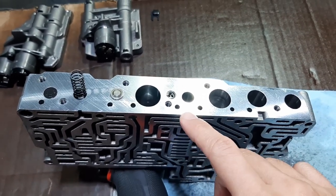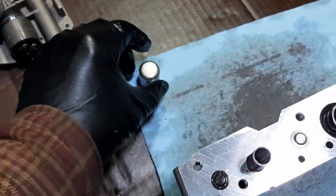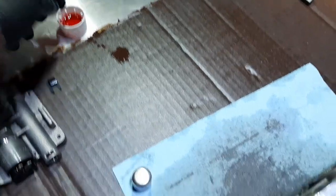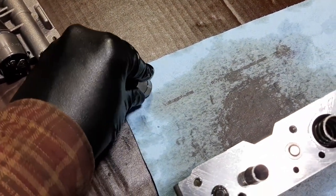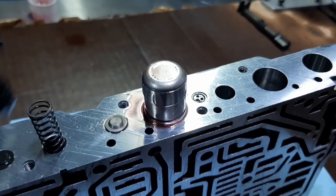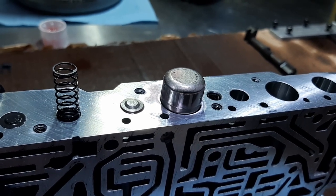One thing that makes reinstalling parts really easier is to apply a lot of ATF on each part. You just put a lot of it on all sides, and when you insert it in the right place it should just fall into place without needing to push — it will just slide really smoothly by itself.